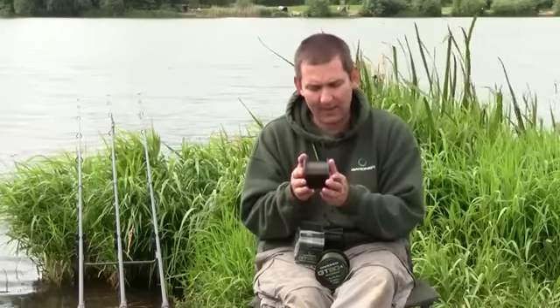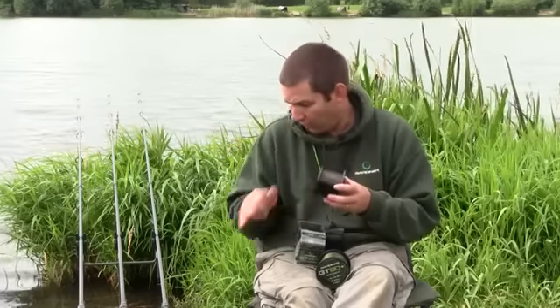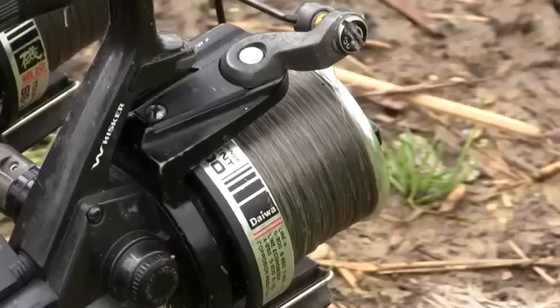Colour-wise, this is the dark blend — it's a nice dark grey-green. The light blend, which I've got on my reels, is a paler, more translucent grey-green.